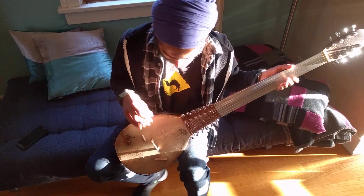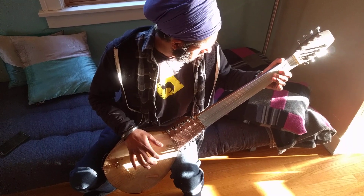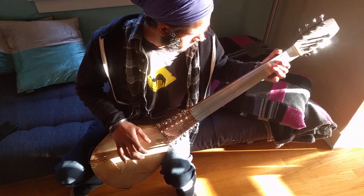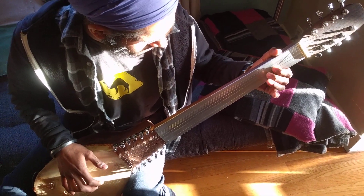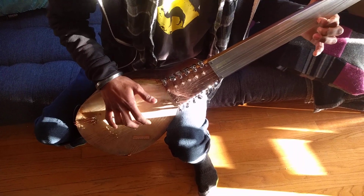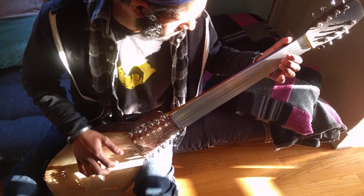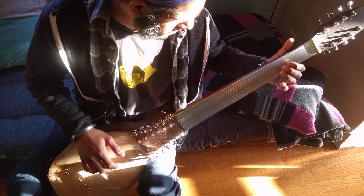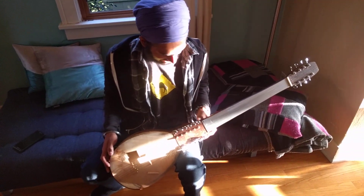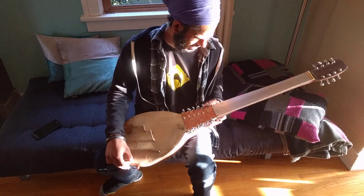Why don't you play it? Let's hear what it sounds like. [plays instrument] Did you expect it to sound this good when you made it? I had no idea how it would sound, but I figured it probably wouldn't sound great because of my experience with western classical instruments, which are very, very finicky.